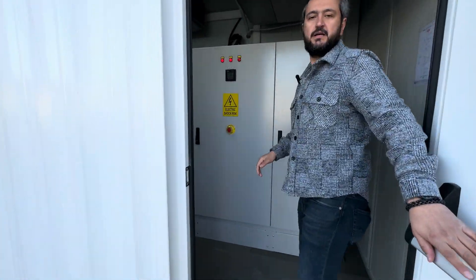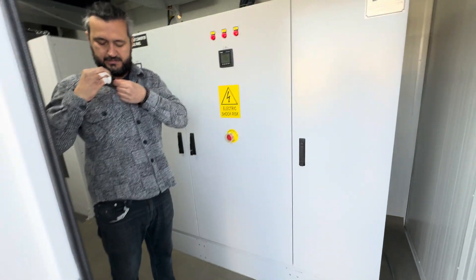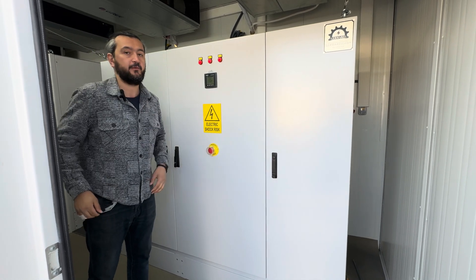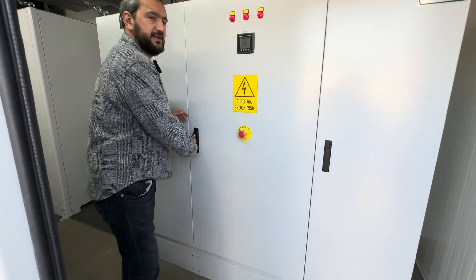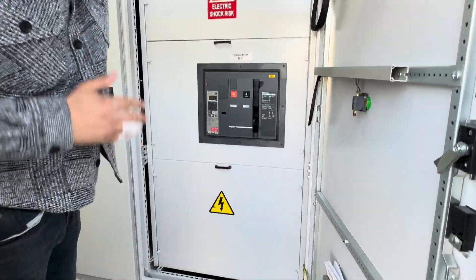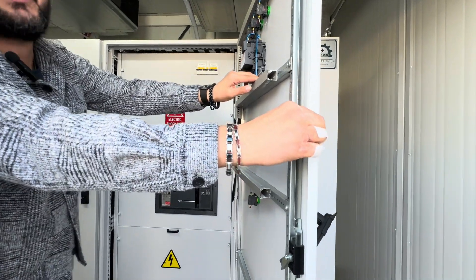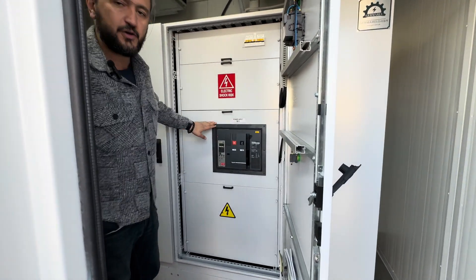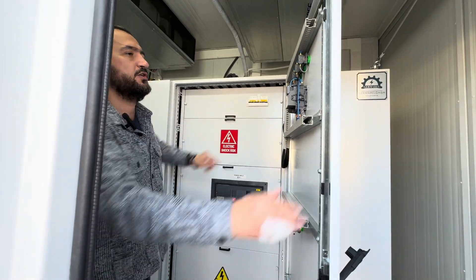The frequency converter is now working. This is our electrical distribution board — we have input circuit breakers here. These are specially produced for marine use with a special coating, meaning they cannot rust for nearly 25 years. We are using good quality circuit breakers on the input side, and we also have indicated circuit breakers here as well.